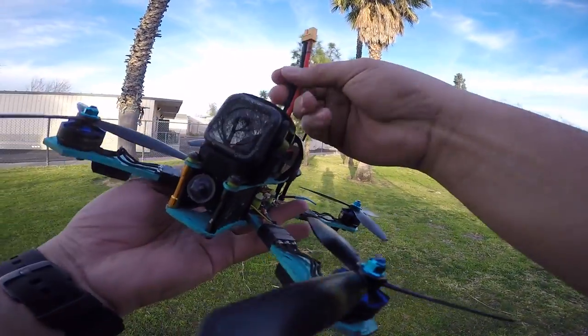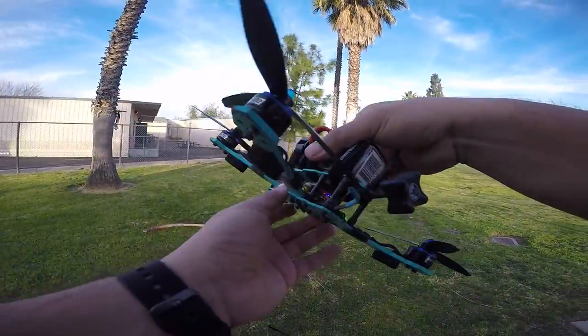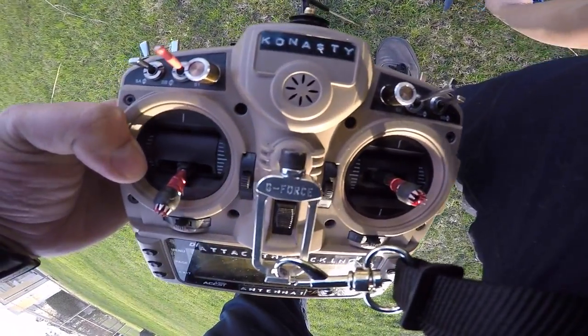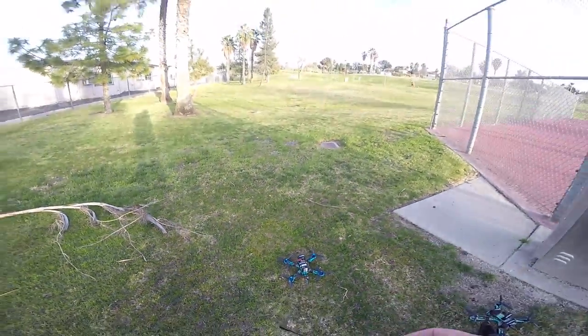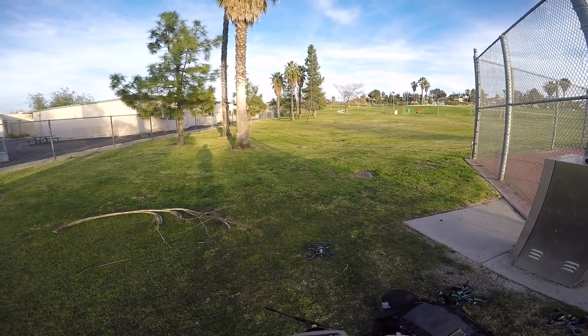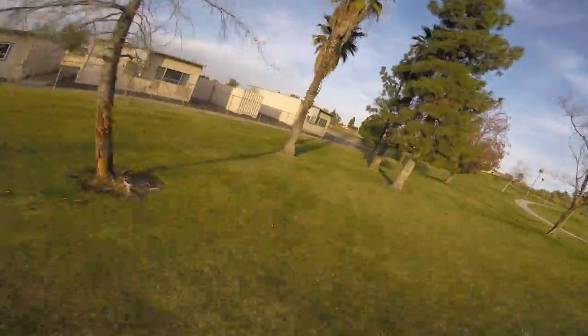It's such a nice day out. I didn't think this park would be this empty, but there's not really anybody where I want to fly, so let's see how this thing does. There are a couple people playing tennis but I don't think I'll bother them. So this is going to be the six-inch that took a beating — hopefully everything's still good on it. It seems like I have some video signal, so that seems good.